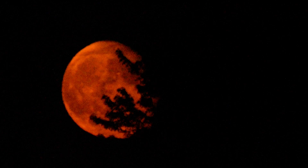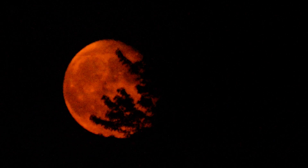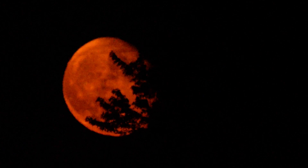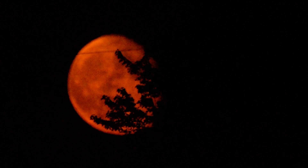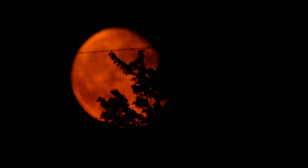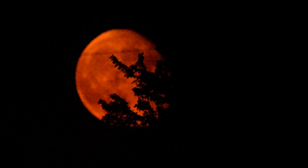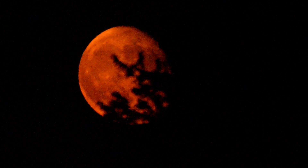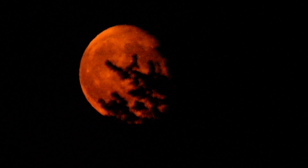I'm going to play with the focus a little bit. That's the branches, that's the moon — and that's way past infinity, so come back to the branches. Oh, and there's a power cord I didn't notice before, and then focusing on the moon.